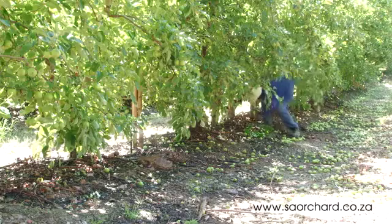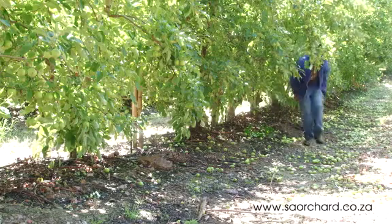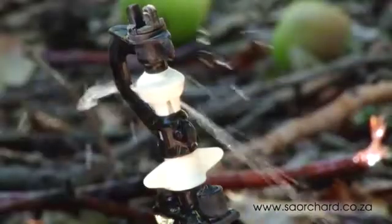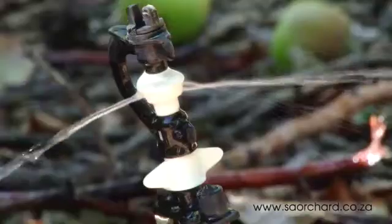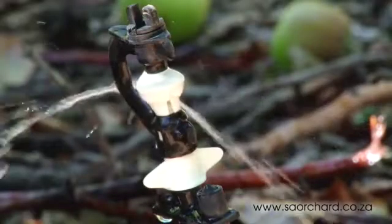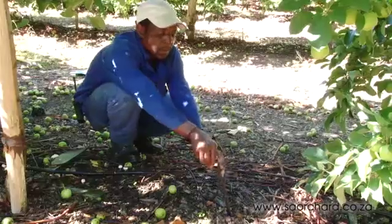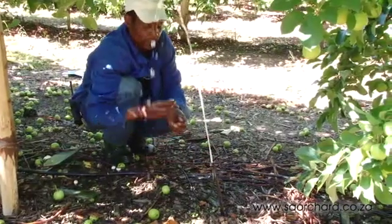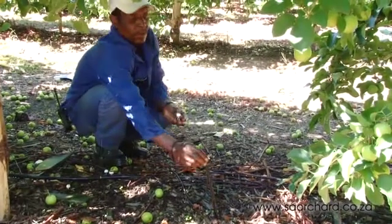Microjet systems require more maintenance than drip systems. They have to be checked regularly to ensure that the spray nozzles are not blocked. Snout beetles love to lay their eggs in the nozzle, and this can block the water flow. The support pipes sometimes fall over, so orchards have to be patrolled regularly while the system is spraying water to ensure that it is working as it should.